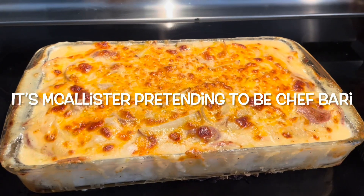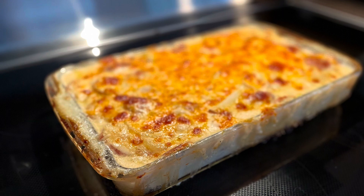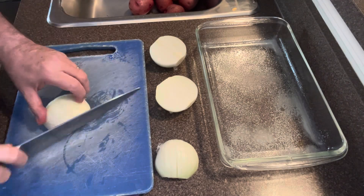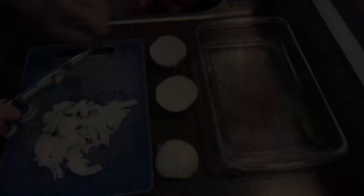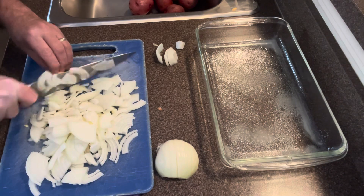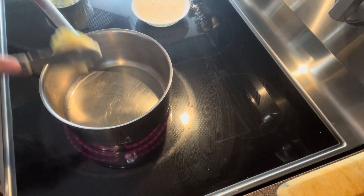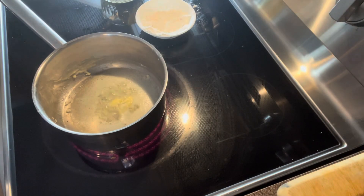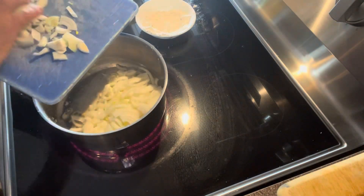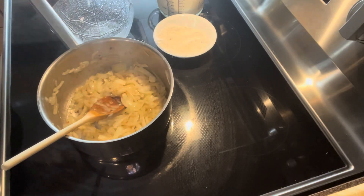First of all, we sharpen our knives and then we start cutting onions as shown here. Next, get a pot, add some butter, melt the butter, and add the onions and sauté them. Once your onions are brown, set them to the side.